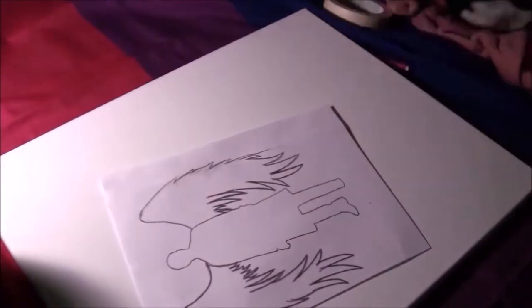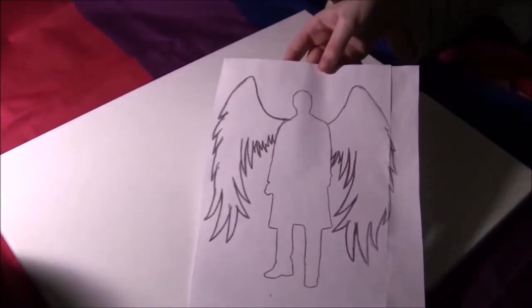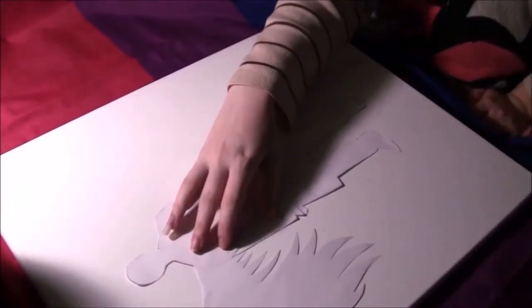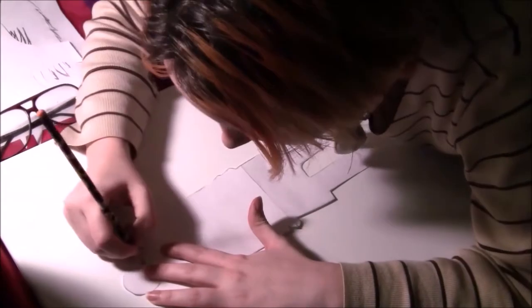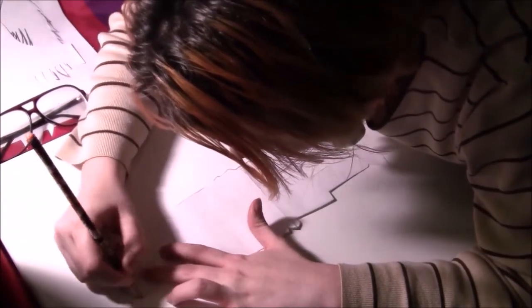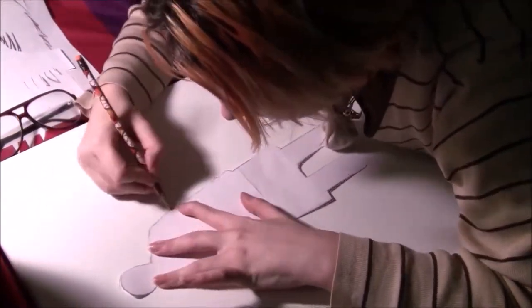Today I'm going to be showing you how to paint this beautiful Castiel portrait. You're gonna get a nice canvas and print out the silhouette of the character you're going to be painting. You can choose obviously any character you want. I picked Castiel because I love him.